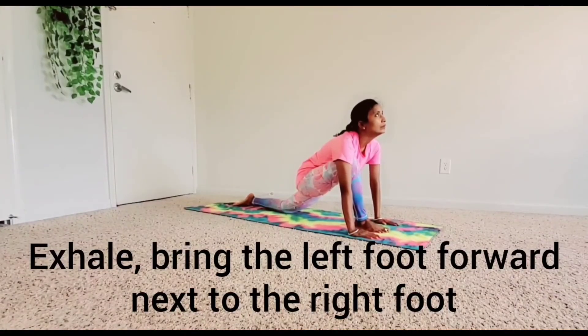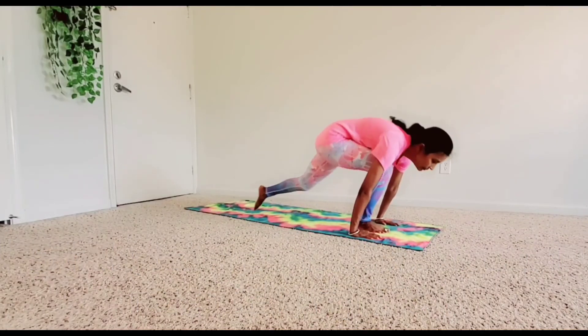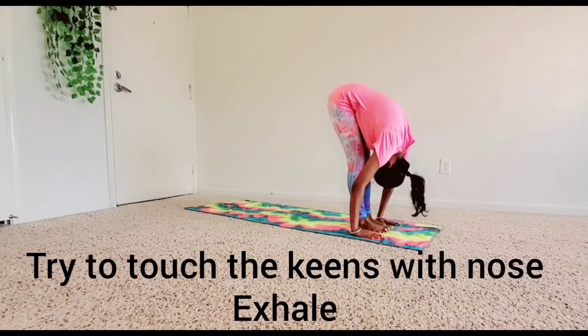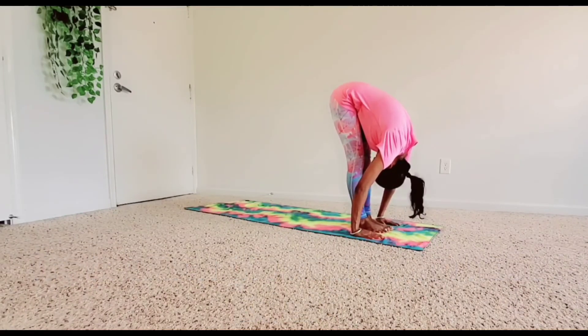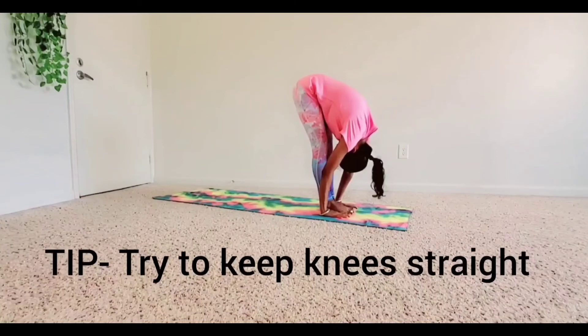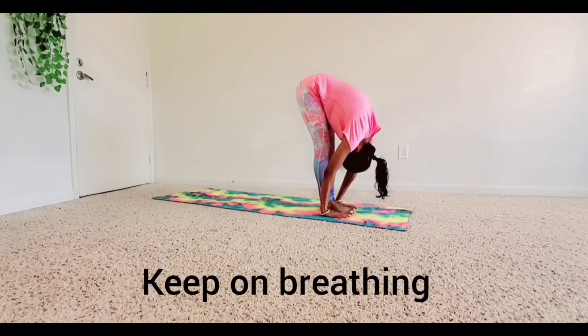Exhale. Bring the left foot forward next to the right foot and come down with the upper body. Try to touch the knees with the nose. Exhale. Completely bring hands down to the floor beside the feet. Try to keep your knees straight and touch your nose to the knees. Keep breathing.